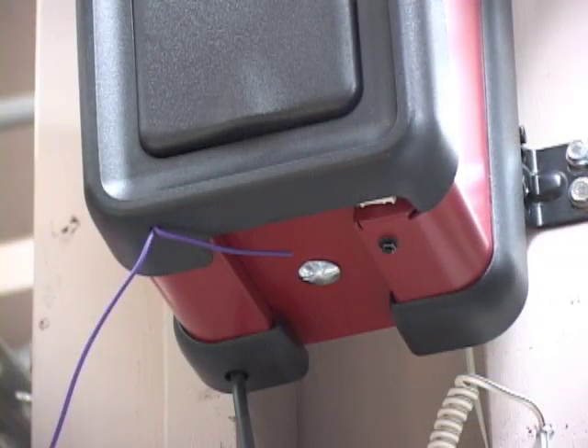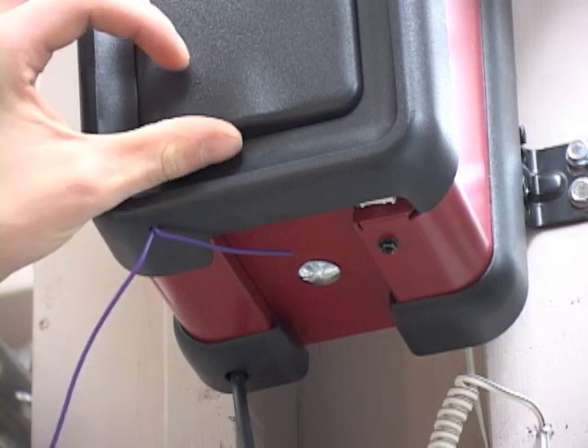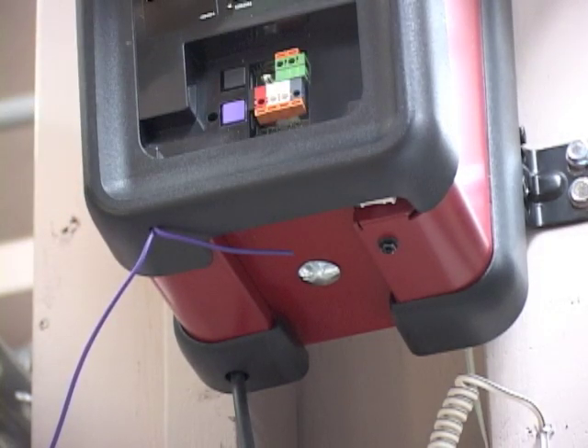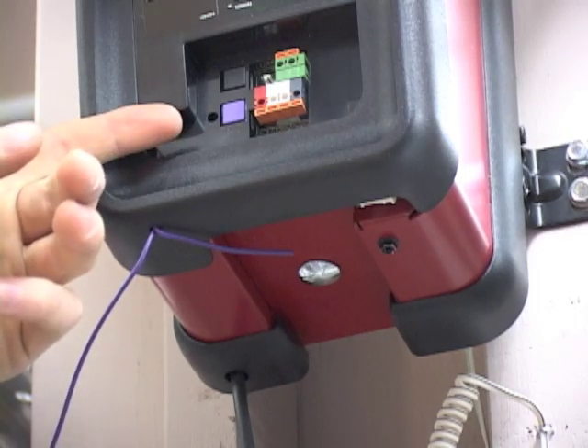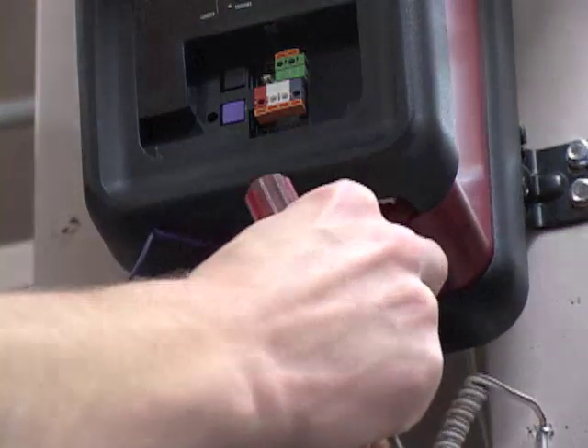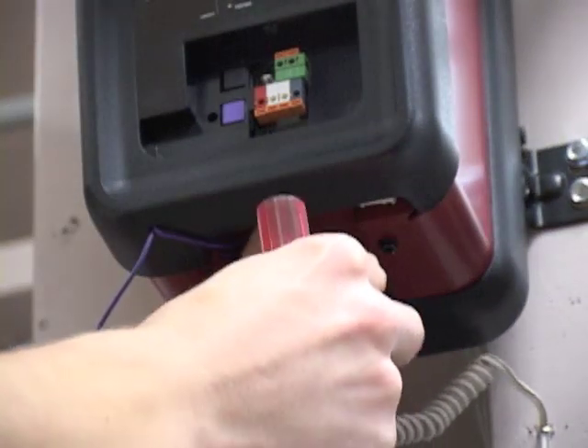Opening the lid of the 3800 control unit. And there you can see our terminal strip for all our individual components. We're going to run the wires through the unit and begin terminating into that terminal strip.